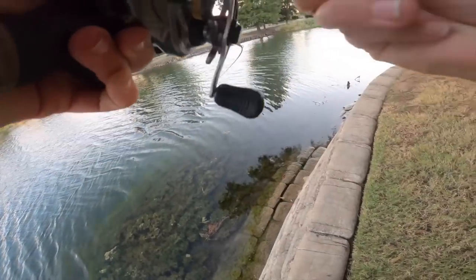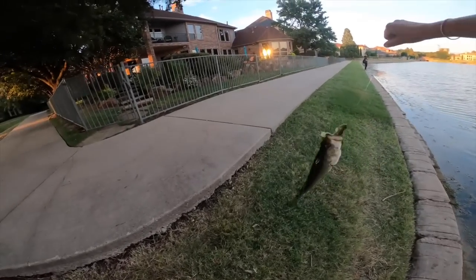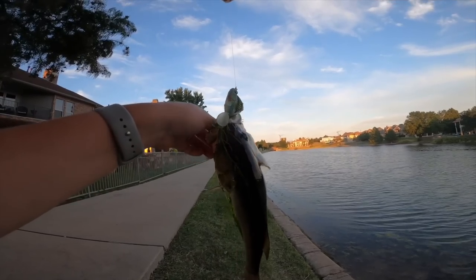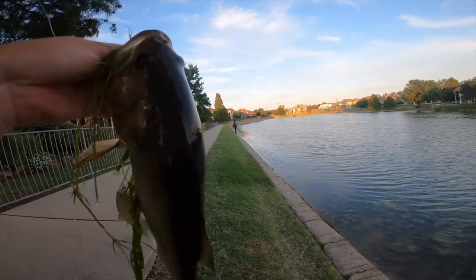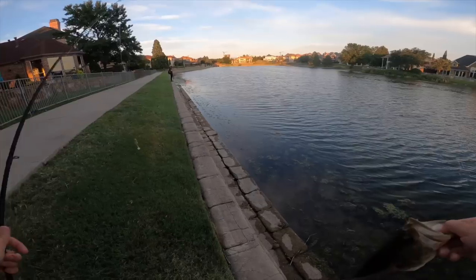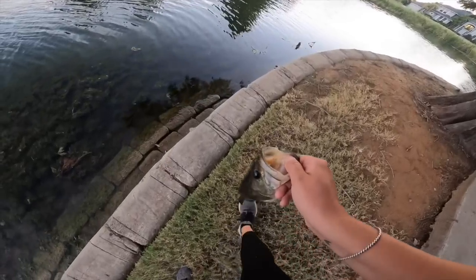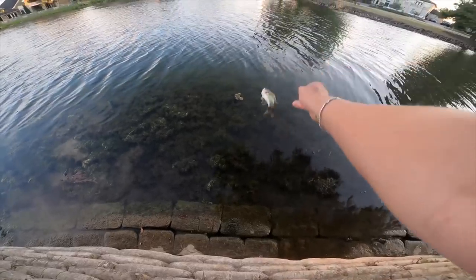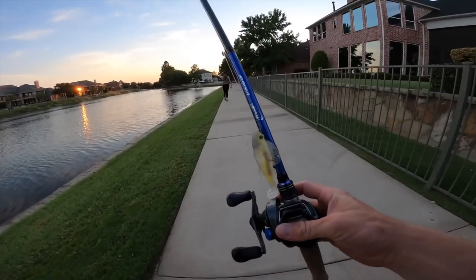There we go, come here bud! I slowed it down a little bit as I was getting closer to that grass line — I was swimming it in and then whenever I started to get closer to the grass I stopped and let it fall. Yeah, change it up. Might be a little tricky letting this guy go — I'll just do a little tossy toss. Oh, he's gold — there you go, bye bye. We're calling it on a good note — got some fish quick on this thing. What a session at the ponds.